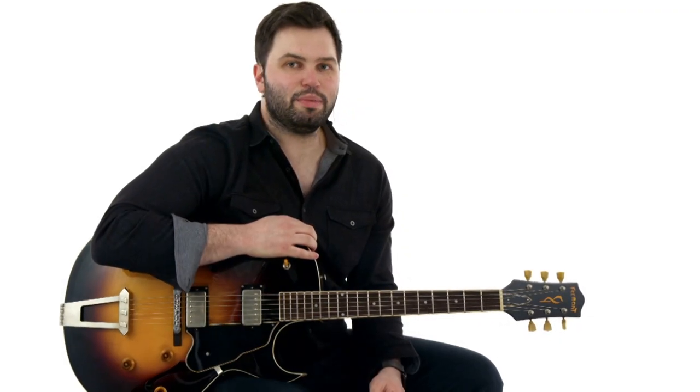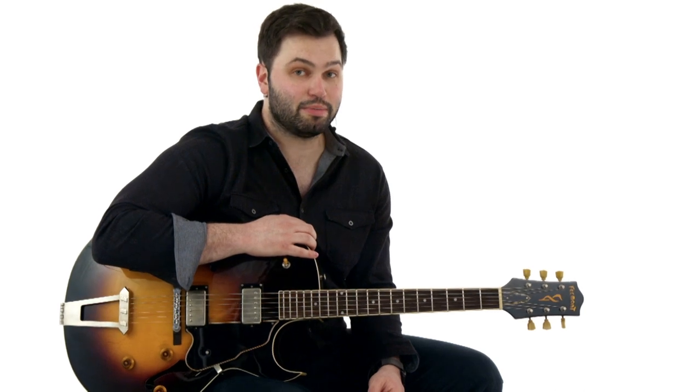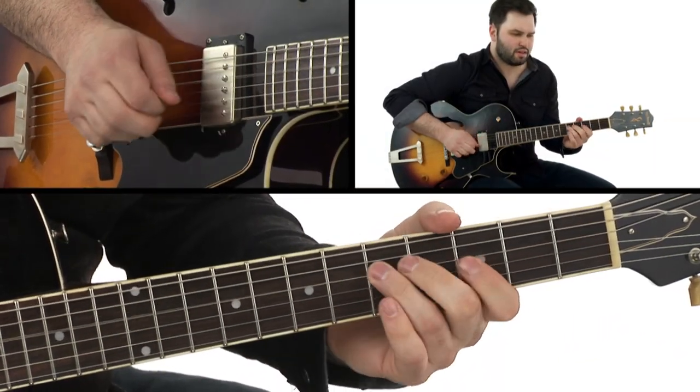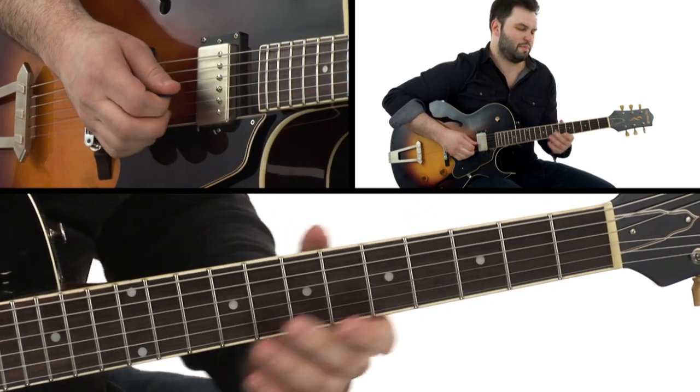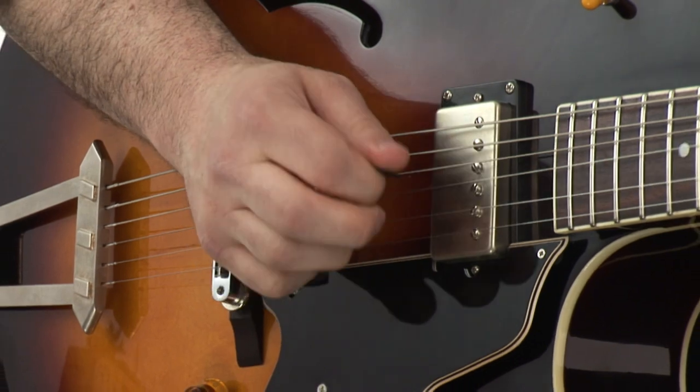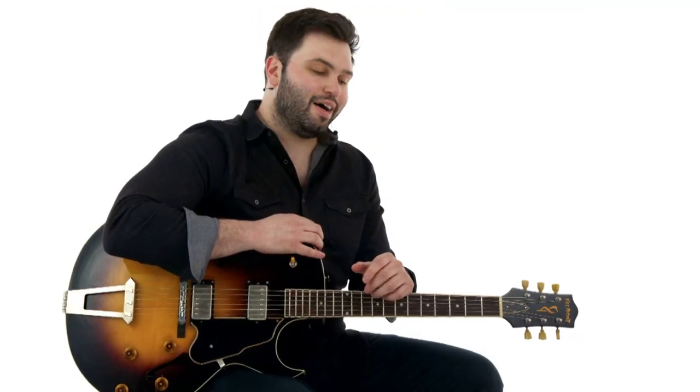Hey, this is Seth Rosenblum, and I'm going to show you how to play Papa Ain't Salty by T-Bone Walker. This song was recorded in the mid-50s, appears on T-Bone Blues, and there are a lot of cool things with this song.